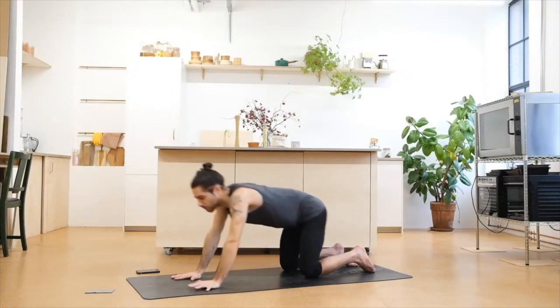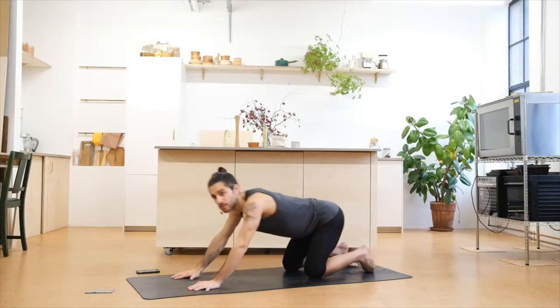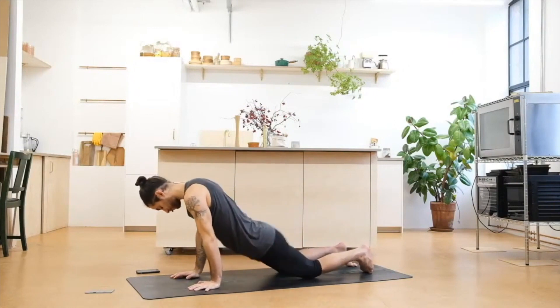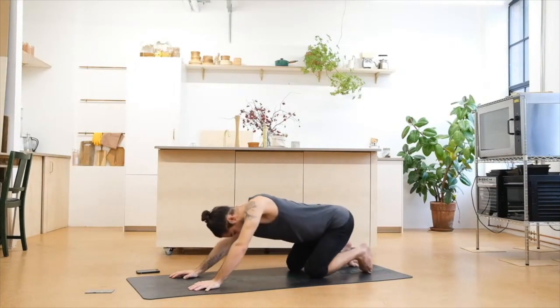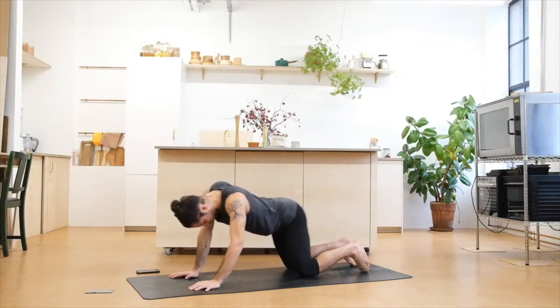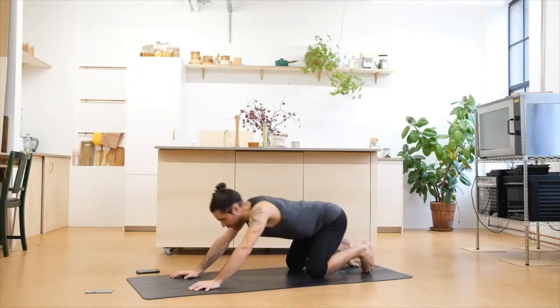We're going to move the hips forward and back, side to side, maybe create some circles to release. And we switch to the other side.